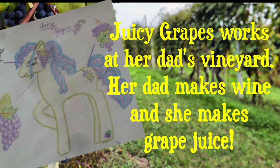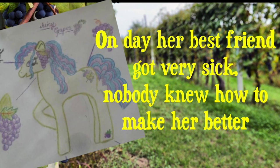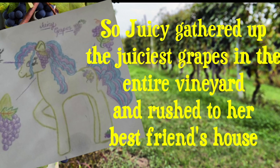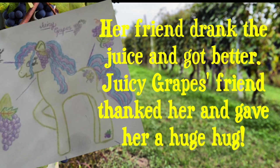Juicy Grapes works at her dad's vineyard. Her dad makes wine and she makes grape juice — the best in all of Equestria. One day her best friend got very sick and nobody knew how to make her better. So Juicy gathered up the juiciest grapes in the entire vineyard, rushed to her friend's house, whipped up the most delicious grape juice, and her friend drank it and got better. Juicy's friend thanked her and gave her a huge hug. So let's get started making Juicy Grapes!